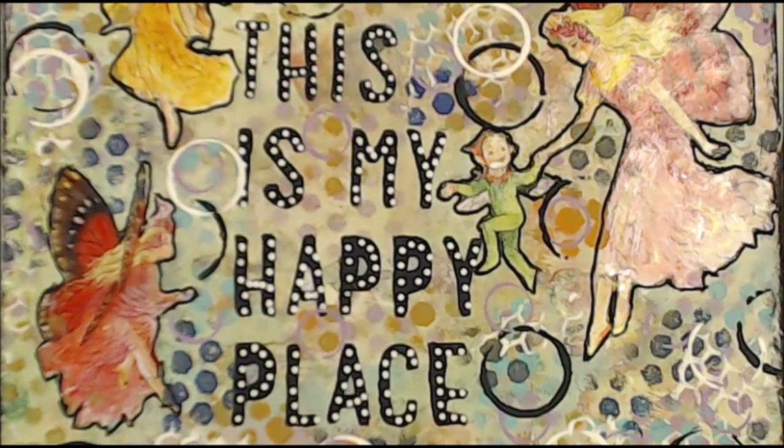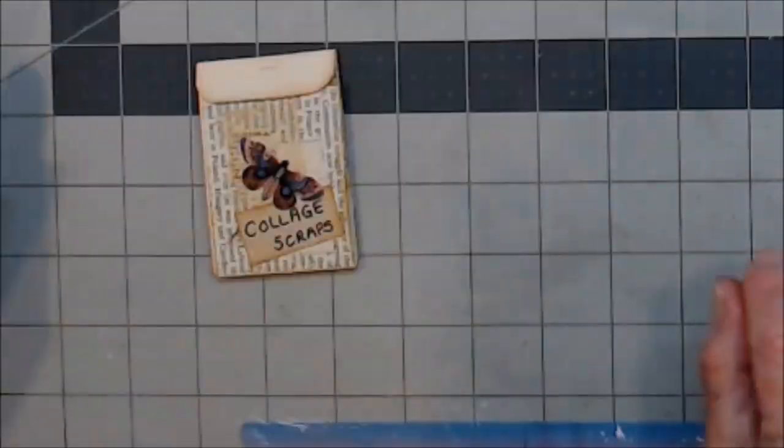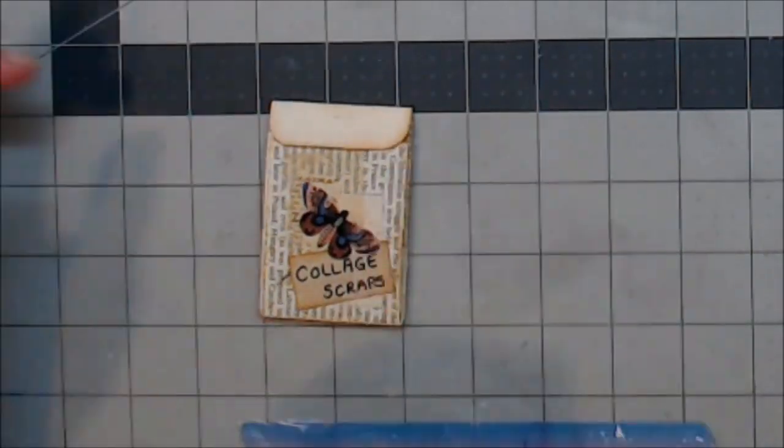Kia ora, welcome to my happy place. If you like today's video please give me a thumbs up, leave a comment so I know that you've been, don't be shy and please enjoy. Kia ora, welcome to Waste Some Time With Maggie.